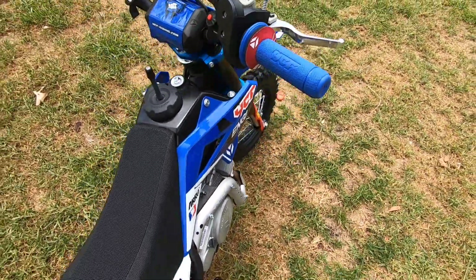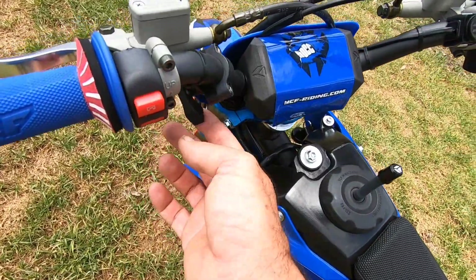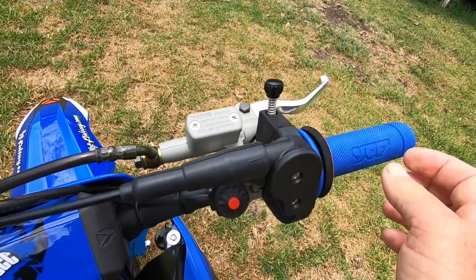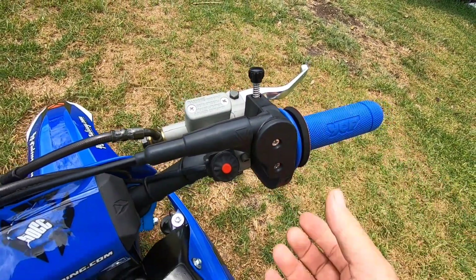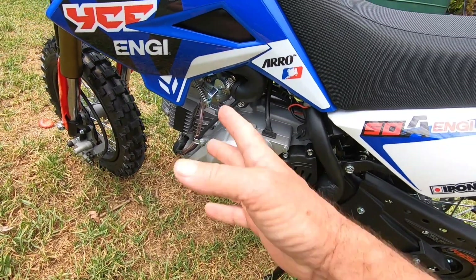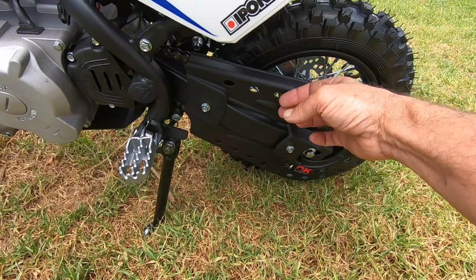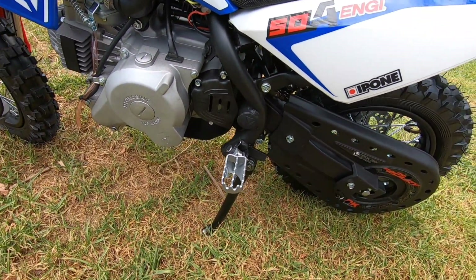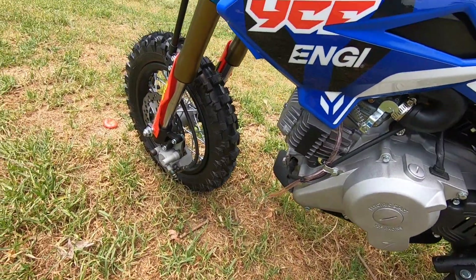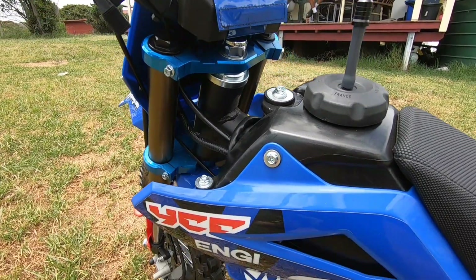You even get these little foam bits so they don't rub the edge of their thumb and get blisters. It has a choke and a screw to adjust the throttle — you can govern how much throttle they get. It's a little carbureted engine, of course electric start. It's got chain guards so they don't get their feet or clothes caught in that. Nice anodized headset and triple trees on it.